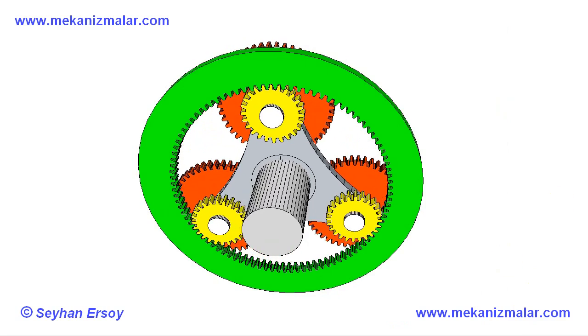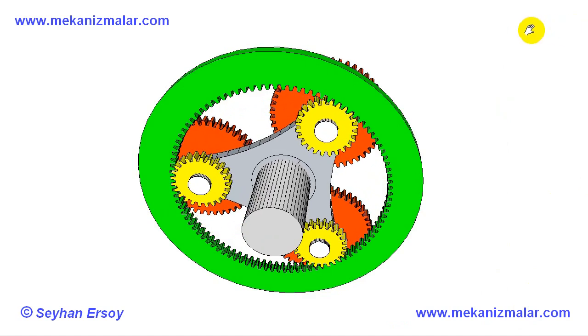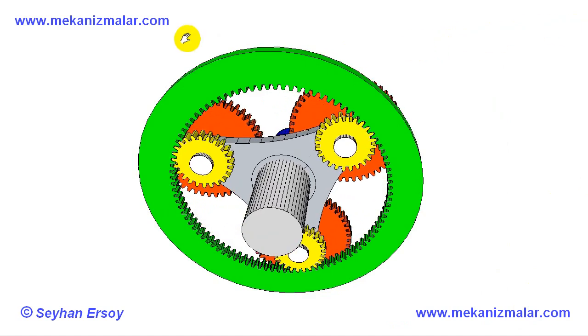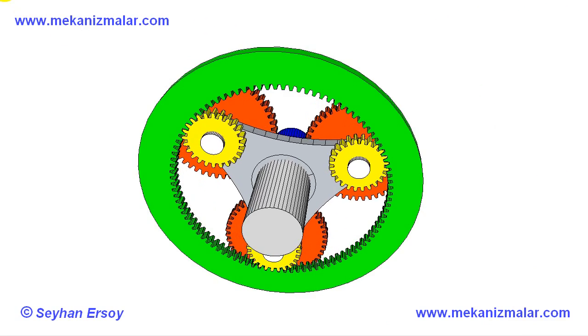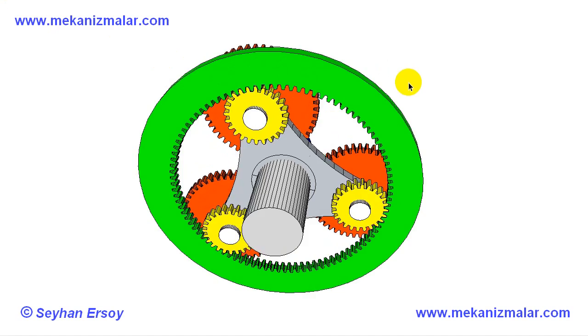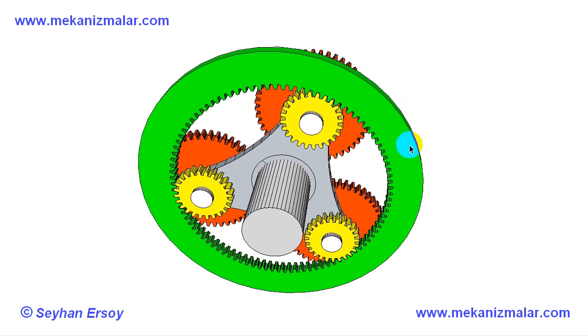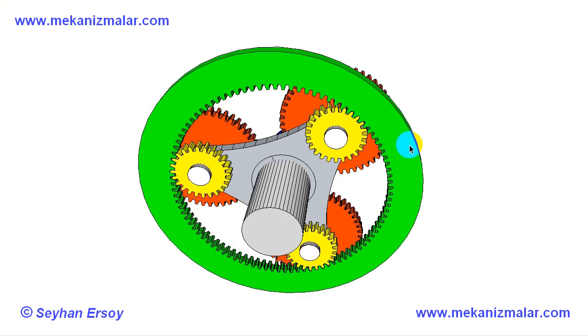Welcome to video tutorials of Mekonismolar. I have done a 2D animation of this planetary gear mechanism previously. To overcome the absence of the third dimension, I described the system by using section cuts. However, the missing third dimension made the visualization of the animation more difficult.